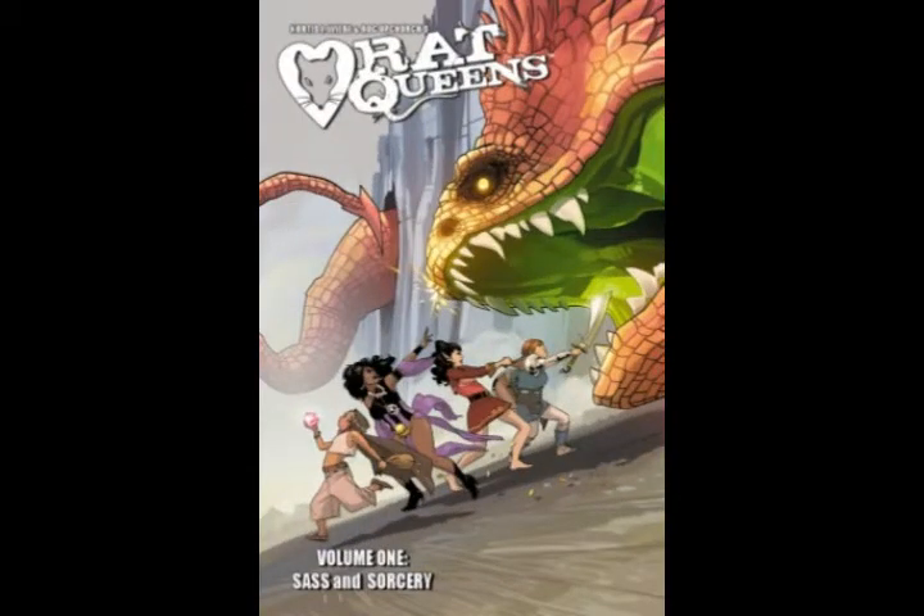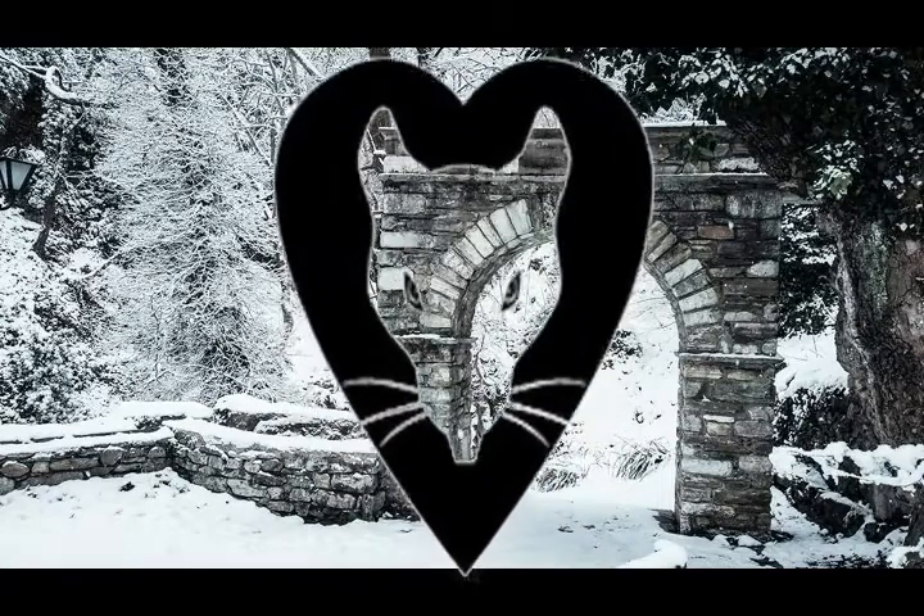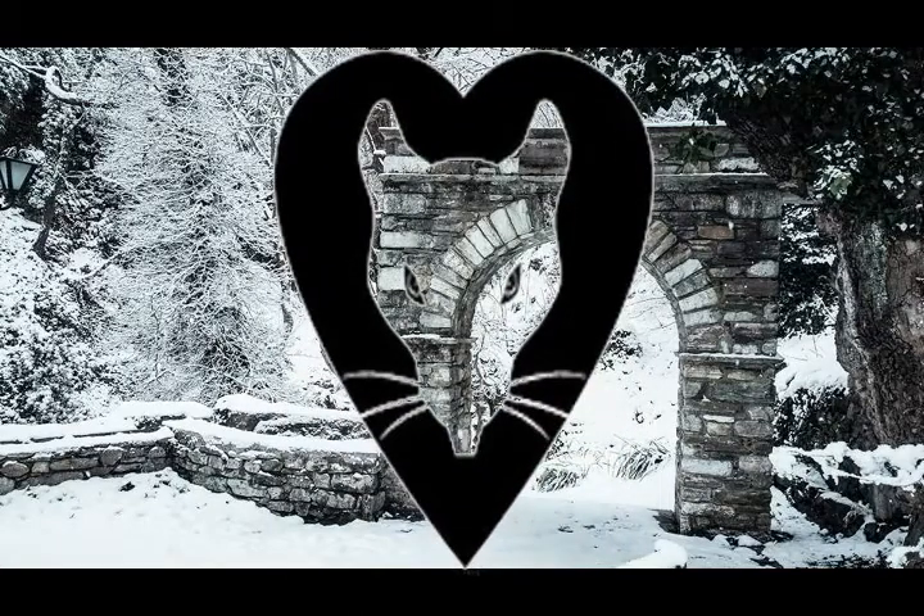My look today is from one of my favorite comics, Rat Queens. Though the original artist of this series, Roc Upchurch, is no longer on my buy list, I still love the issues I already own. While I do wish Tess Fowler had been kept, I'm still looking forward to the return of this series by Kurtis J. Wiebe with new artist Owen Gieni in March after a year-long hiatus.